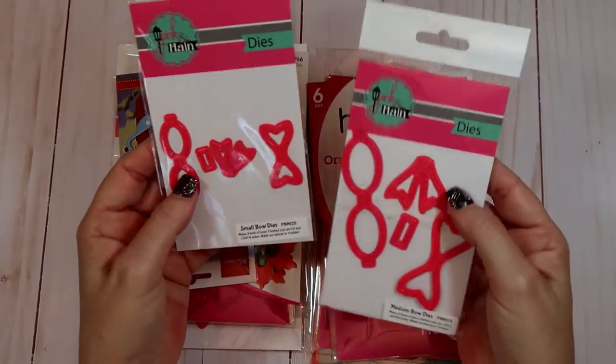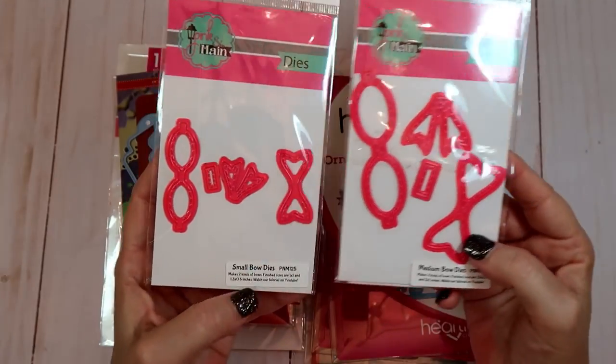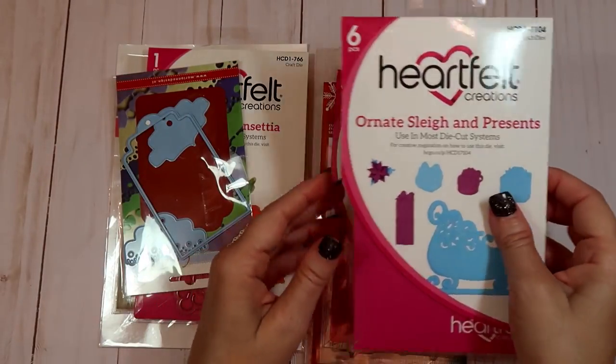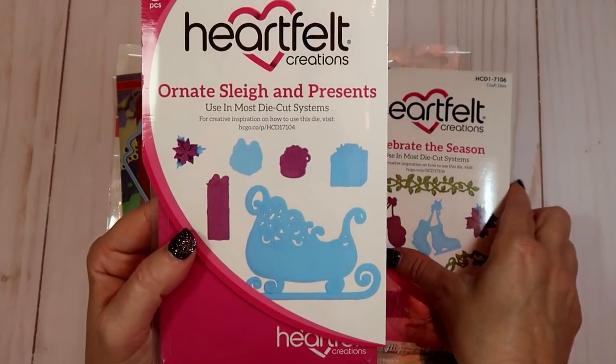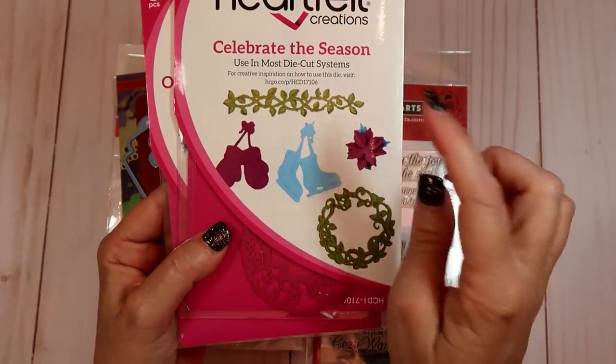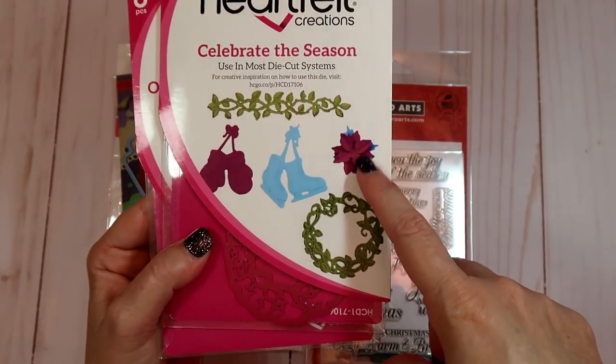I used a couple of dies from Pink and Main - this is the medium bow die and this is the small bow die. Then I used the ornate sleigh presents and I used a little small poinsettia on there to celebrate the season from Heartfelt Creations - I use this little small flower here.